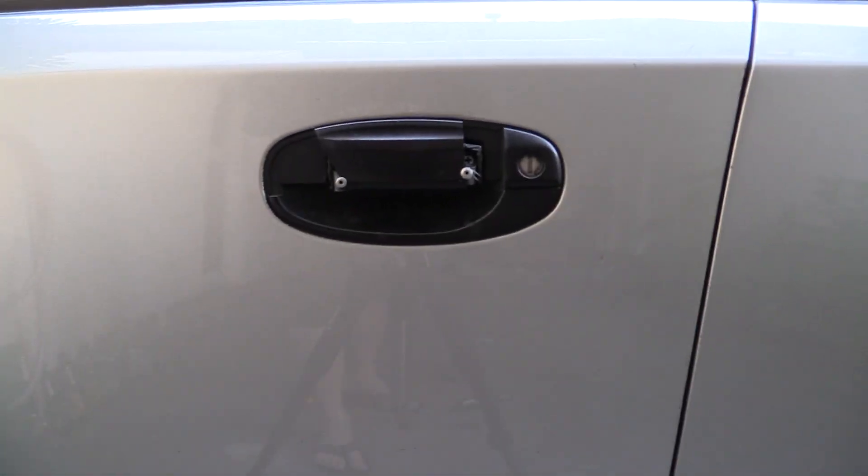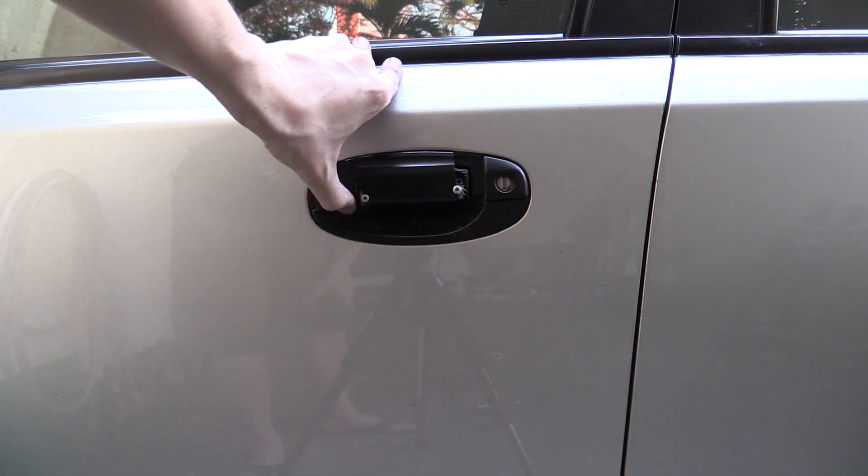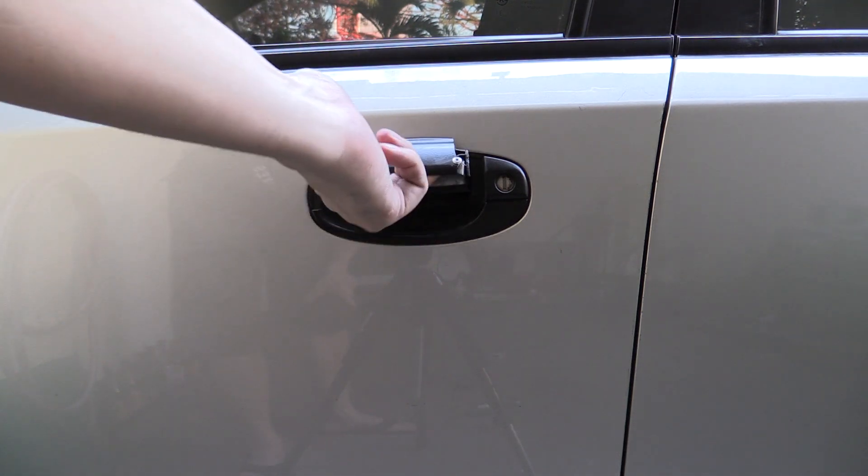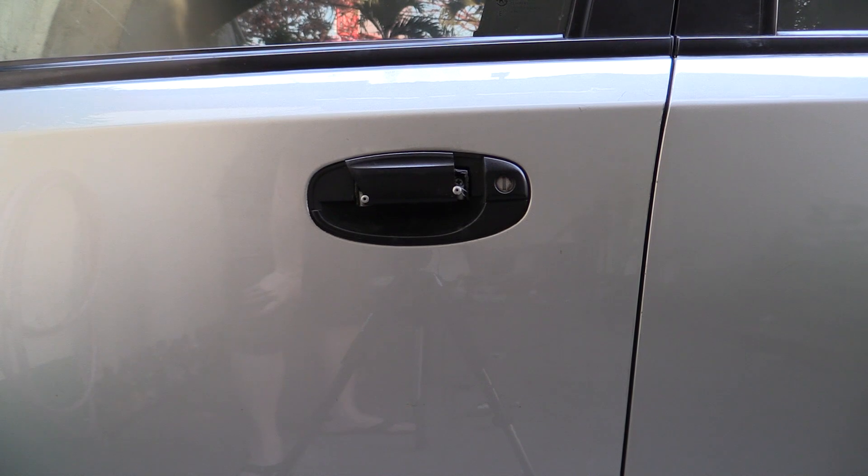This is my 2005 Chevrolet Aveo. It has a broken door handle and I want to replace it with a 3D printed one. The handle's been broken since I bought the car — it's a used car and it's 10 years old.